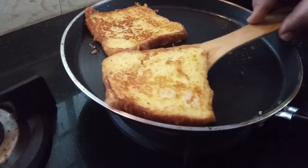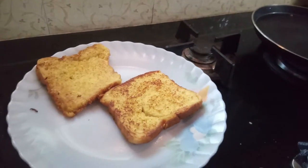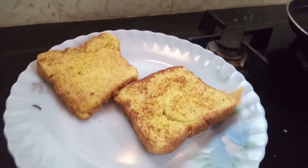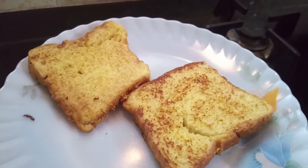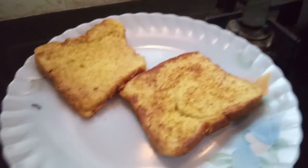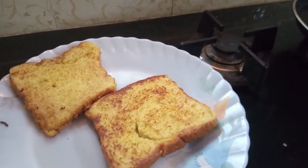The French toast is ready to serve. The French toast is ready to cook. Please do subscribe to our channel, and please like and share.